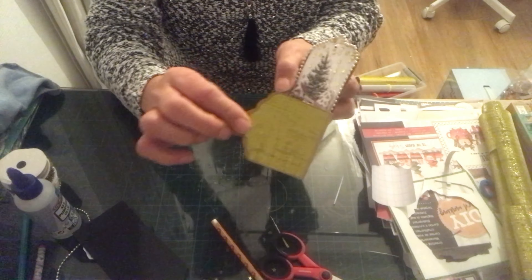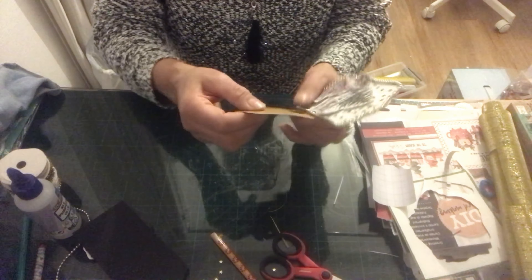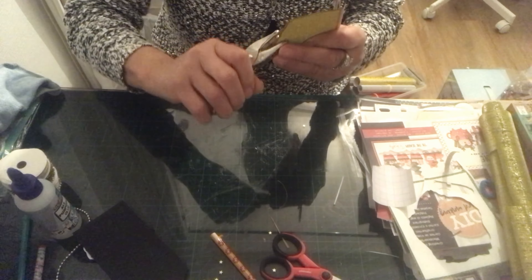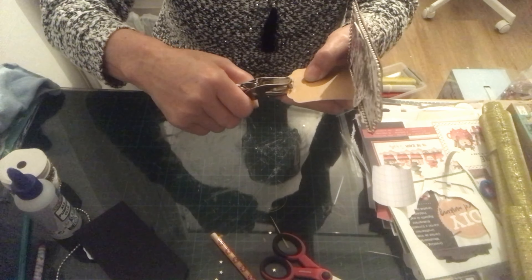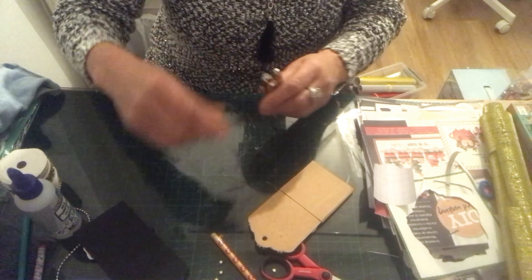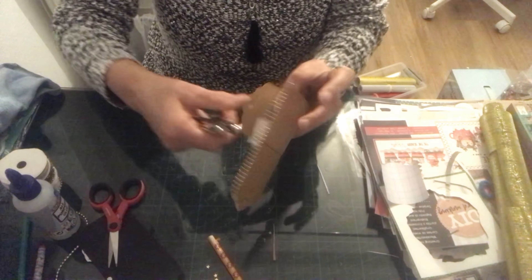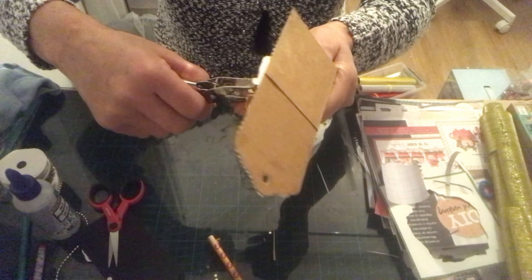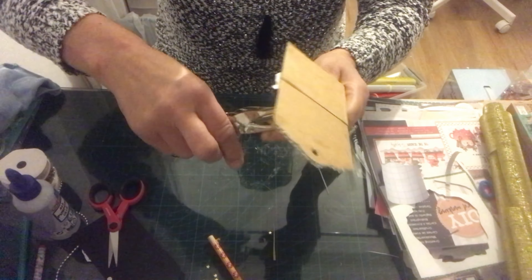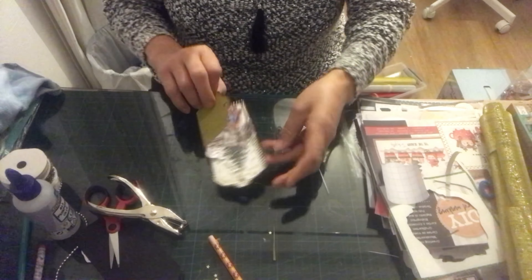Voilà, ça s'enlève bien, vous n'aurez pas de problème. On va le repousser encore. Il se travaille très très bien ce papier autocollant. Une fois qu'on a fait ça, je reprends mon œillet. Attention parce que là je peux pas vous dire si ça se découvre bien avec le matériau. J'ai déjà un petit quelque chose à l'intérieur donc on va faire attention de ne pas faire de bêtises. Là je vais remettre mon œillet — il se pose parfaitement.